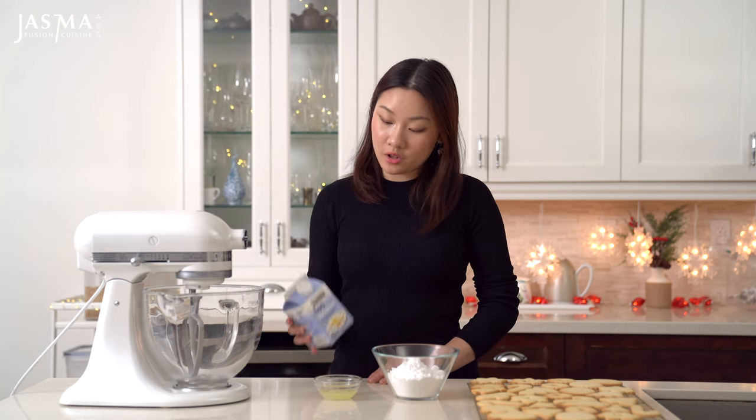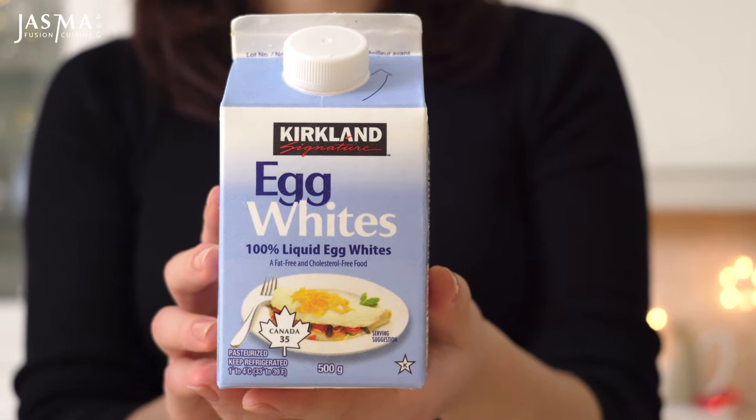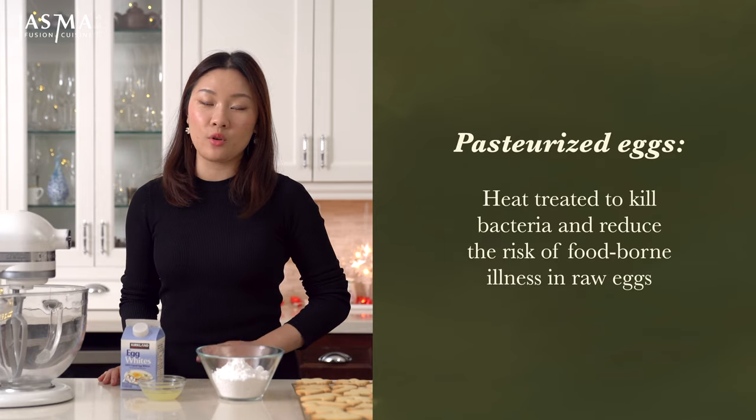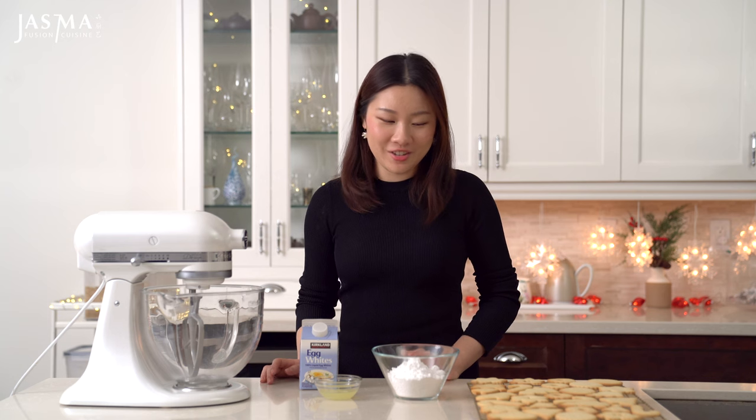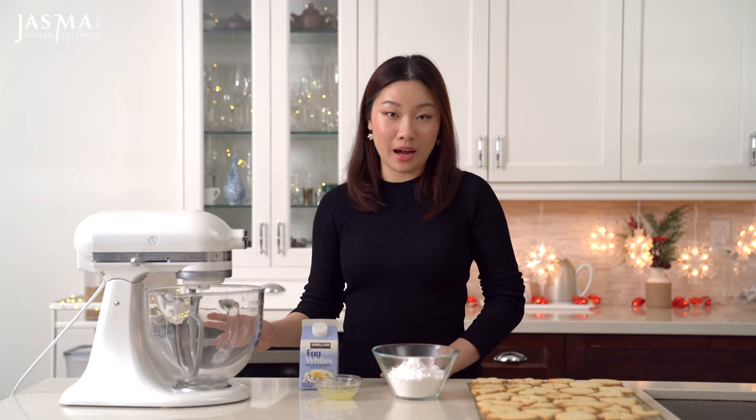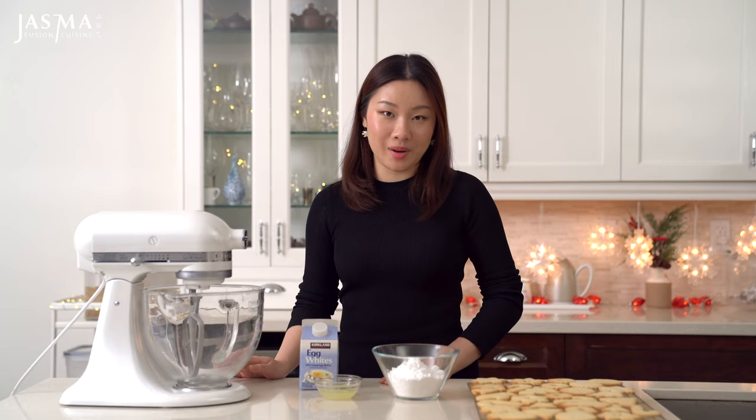Since the egg white in royal icing is not cooked, I'm using pasteurized egg whites — this one's from Costco. Pasteurized means it's been treated to kill bacteria, making it much safer to eat. However, if you can't get those, you can use regular egg whites — just make sure the egg is really fresh. I've been doing that for many years and I've been fine. You can use a stand mixer with a paddle attachment or do this by hand.